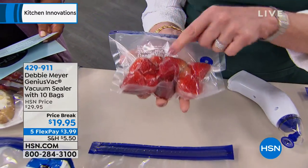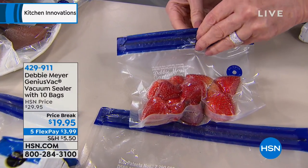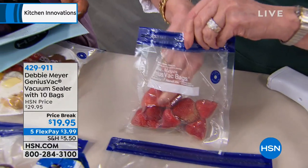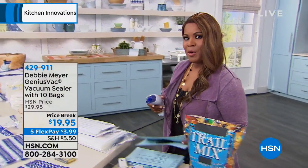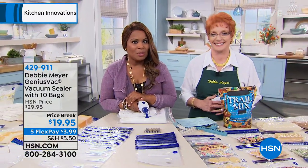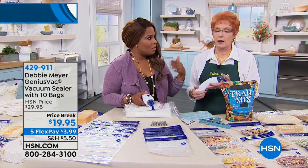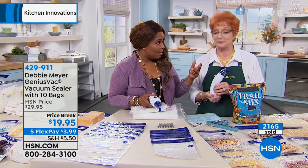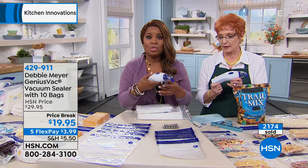There's no air in the bag, so those strawberries are not going to get soft and mushy in the refrigerator. Let's say I take it out of the freezer and only want one or two strawberries. I take it out, open it up, and reach in and take out what I want. Debbie is celebrating her 13th anniversary here at HSN, and she's been on television for over 21 years. She's sold millions and millions of her green boxes and green bags — billions, in fact. Whether it's the counter, the refrigerator, or the freezer, this is your solution.